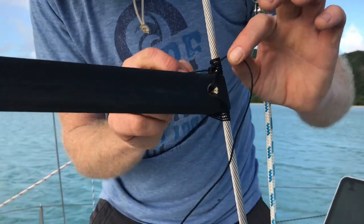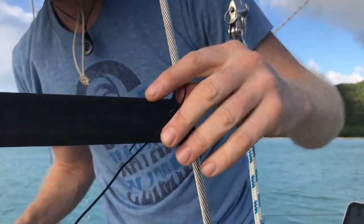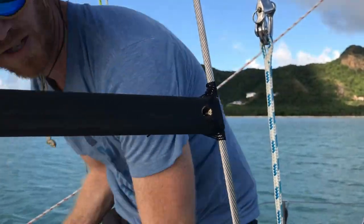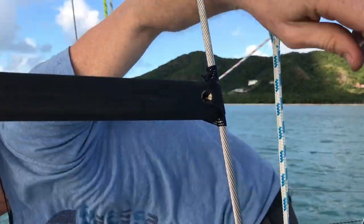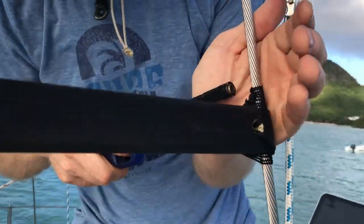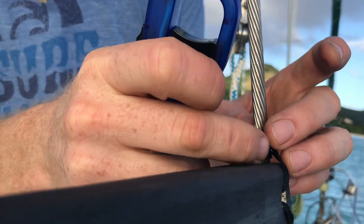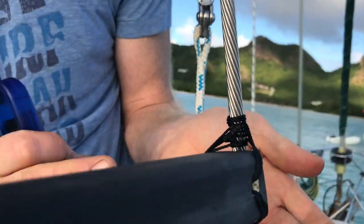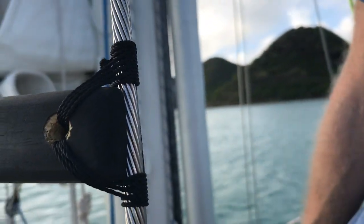Once that's there, you can see I've got my two half hitches, finished off with stopper knots, and I can trim it — maybe half an inch or so. Then just for good measure I'll give it a little burn and push it down in there so we have melted rope right up against that stopper knot, making it less likely to come undone. That's your clean finish. Your rat line.